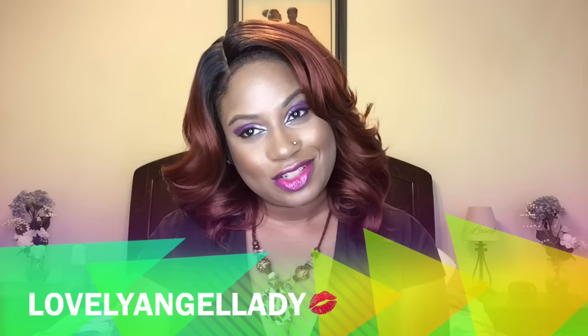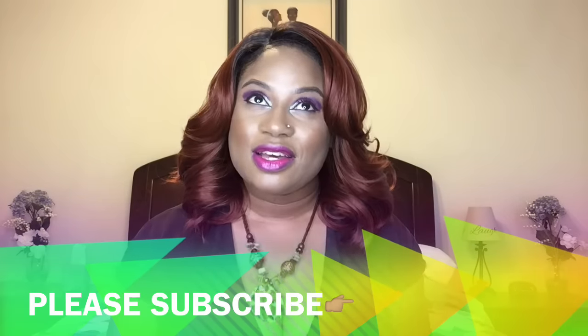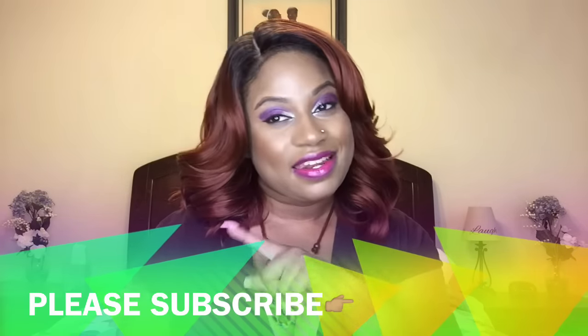Hey hey, my lovelies and gents! I am Lovely Angel Lady and I'm bringing you a wig review. Please make sure you're following me on Facebook, Google Plus, Instagram, Twitter, and Snapchat — I need more friends! Today I'm introducing a newbie by Zuri. I also reviewed Chia, which is also in this line. This is the Zuri Swiss Lace Pre-Tweezed Part Lace Front Wig Collection, and I'm introducing miss Amri.